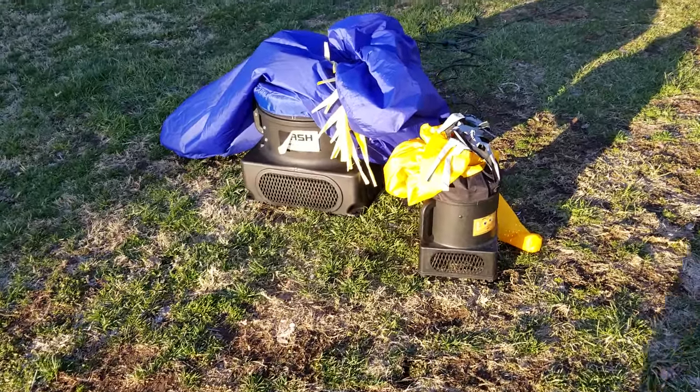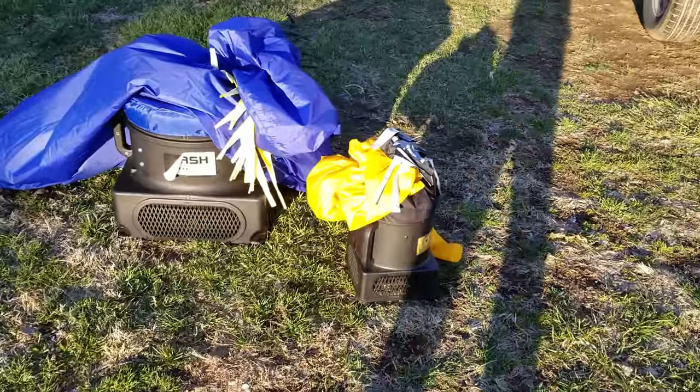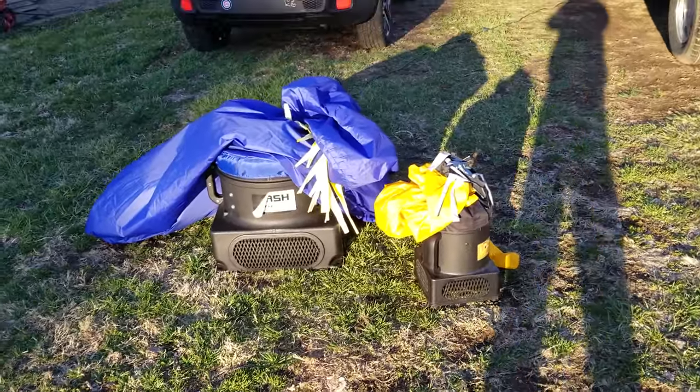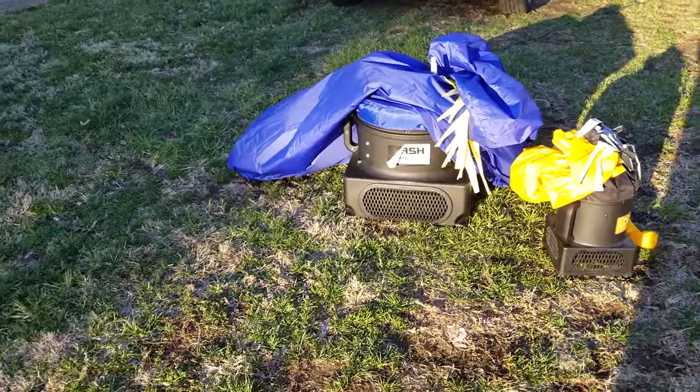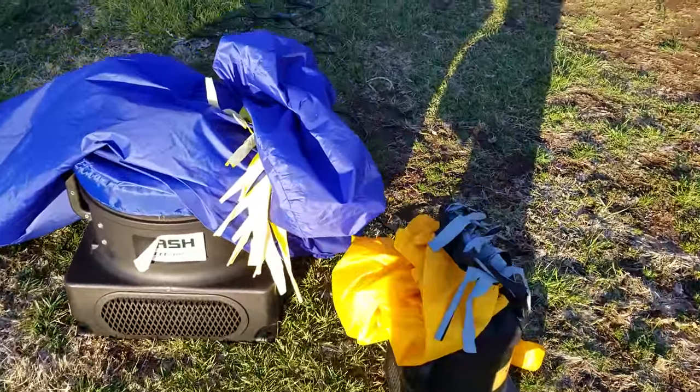Hey guys, this is a review on the Wacky Wavy Inflatable Arm Flying Tube Man. I have two of them — one is 20 feet, one is 6 feet. I'm going to review them and go over pretty much what they're for.